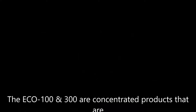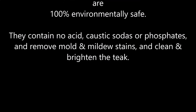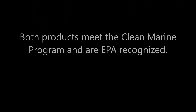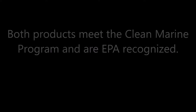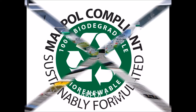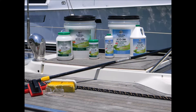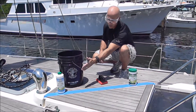Teak Decking Systems would like to demonstrate how to use the ECO 100 powder and ECO 300 liquid in the correct and most effective way on your teak deck. Both products are globally available and are probably the best way to treat your teak and caulking because they are concentrated products that contain no acid, caustic sodas, or phosphates. They remove mold and mildew stains and clean and brighten your teak. On this side we're going to do the ECO 100 powder and on this side we're going to do the ECO 300 liquid.